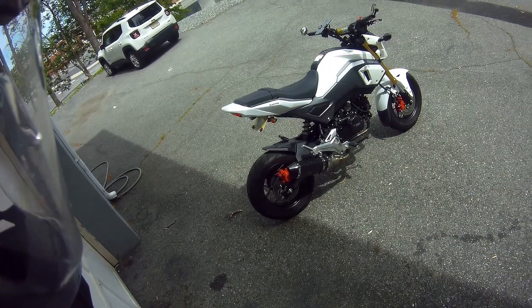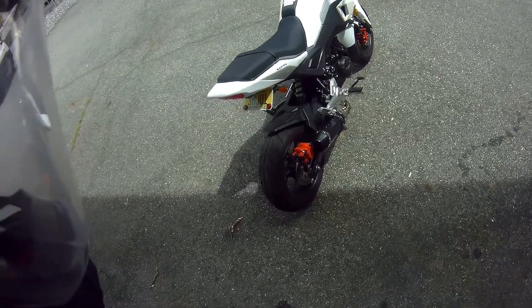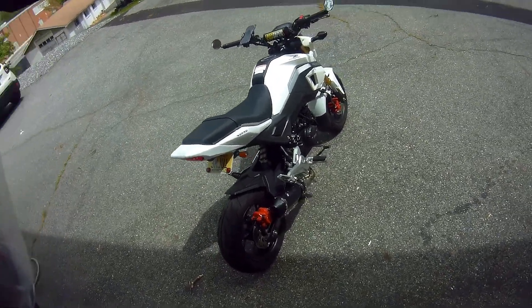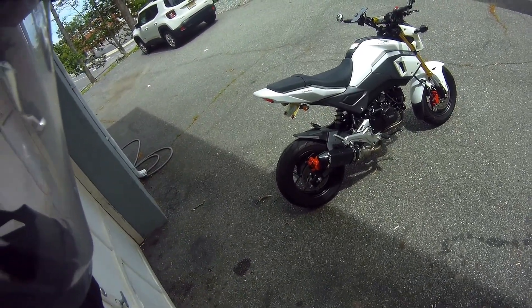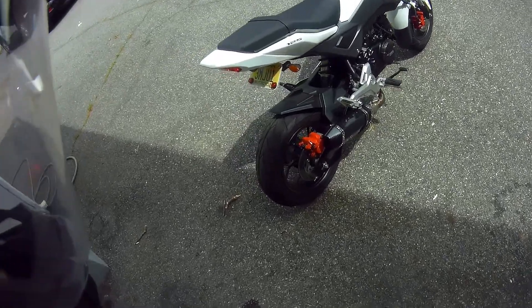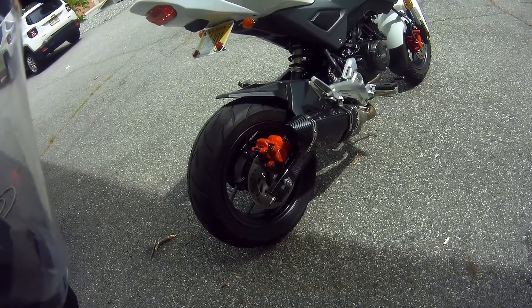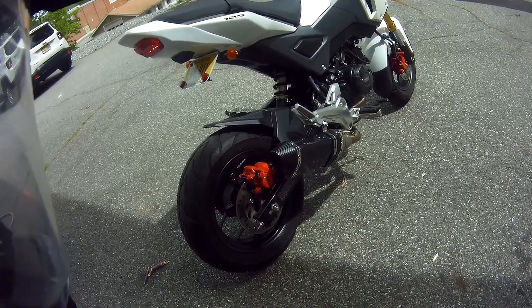What's up YouTube, Dirty Dave here — Dirty Dave TV — back with another video on the Honda Grom and the Amazon $99 exhaust with more brap. This is the exhaust with the dual outlet. I did an install video the other day on this and as promised we're gonna go do a sound check today.